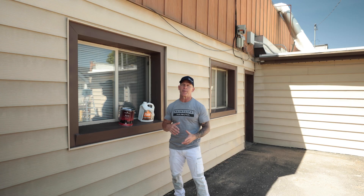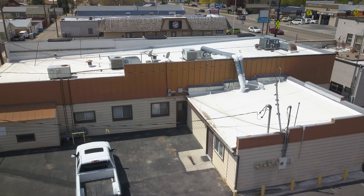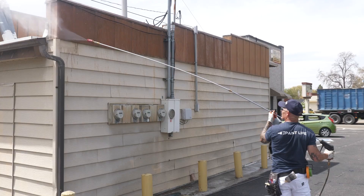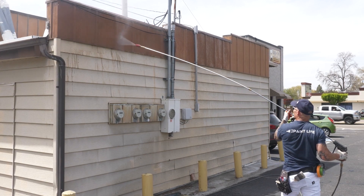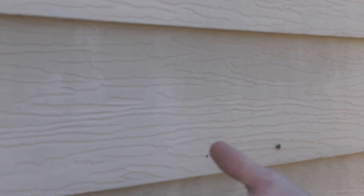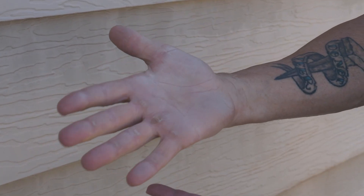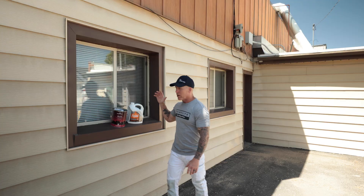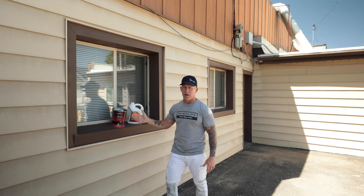I've got a building right here and this building is a metal sided building that was extremely chalky. I power washed it, and there are times and situations where you can't get a metal building, a vinyl siding or concrete siding clean enough — there are circumstances you simply can't just scrub with chemicals or scrub an entire building. And that's one of the beauties of Emulsabon.